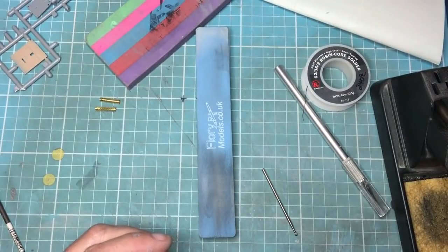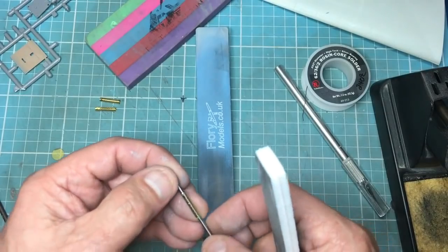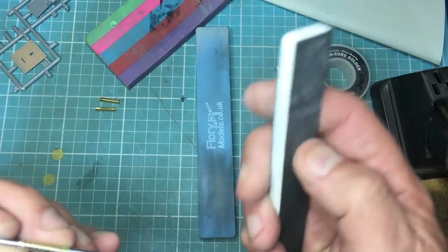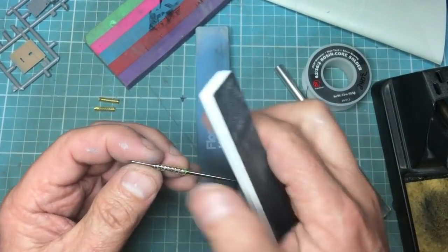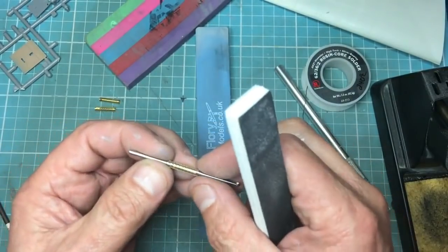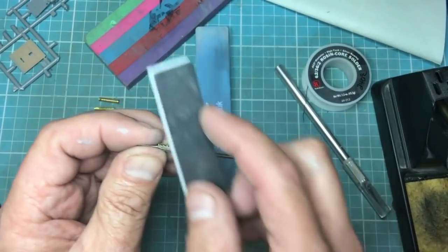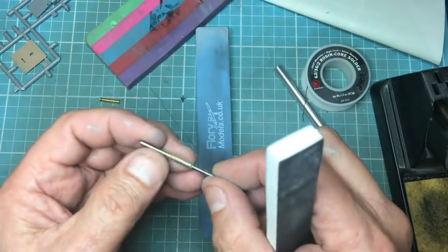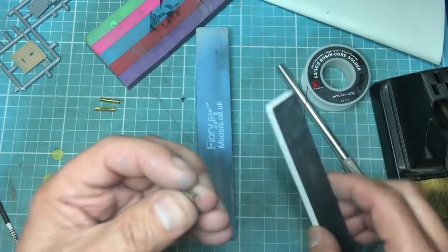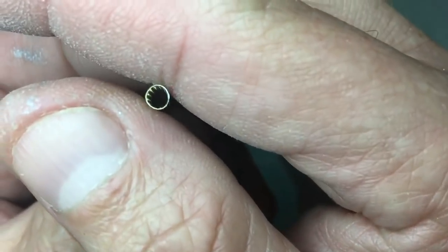I can take a fairly fine sanding stick. I'll hold it on the back of the drill like that and just gently work it. This is one of the Flory sticks — the coarse and fine — it's very fine, almost like a 1500 grit. I can just polish it like that. I can assure you I've used no particular skill, no fancy products, nothing — just a bit of experience and learning the hard way, and I think you'll agree that is pretty nice.